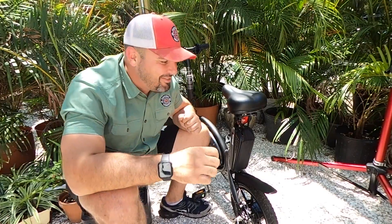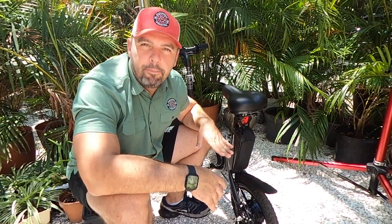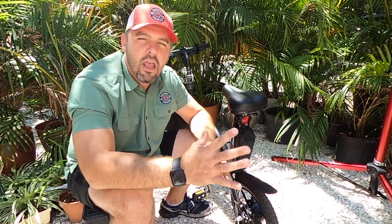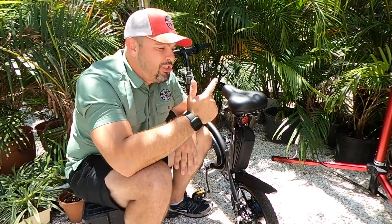So there we have it. We have taken a 6 amp hour 36 volt Jetson Bolt Pro and turned it into an 18 amp hour 36 volt e-bike — this thing has tripled the capacity it had. We have added 12 more amp hours on top of the original factory 6 amp hours for this 36 volt setup. This battery costs approximately $200; it is 36 volt 12 amp hours — I got it on Amazon, we'll leave a link in the description below. The kit from Electric All Wheel is a $50 kit and it comes with the two XT60 extensions plus the 20 amp dual battery discharge balancer. Easy install — took about 15 minutes. We now have a total of 18 amp hours for an extended range Jetson Bolt Pro.